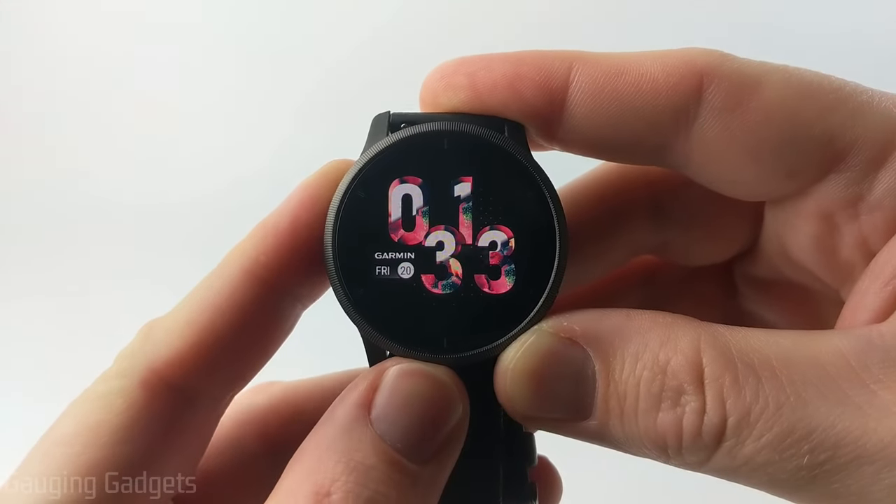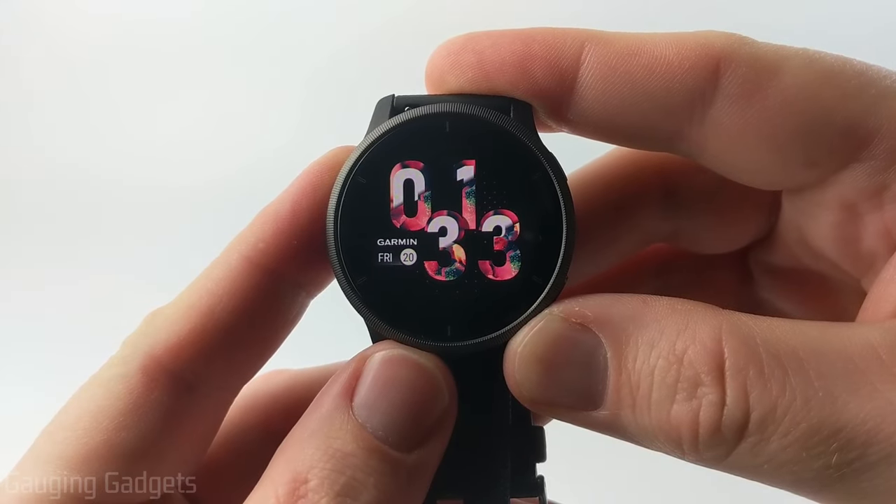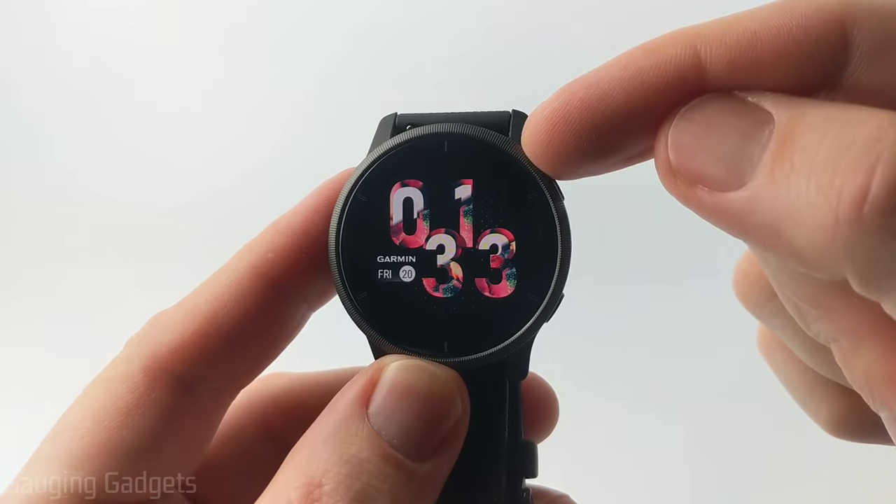Welcome to another Gage and Gadgets Garmin Venue 2 tutorial video. In this video I'm going to show you how to customize the built-in watch faces on your Garmin Venue 2.